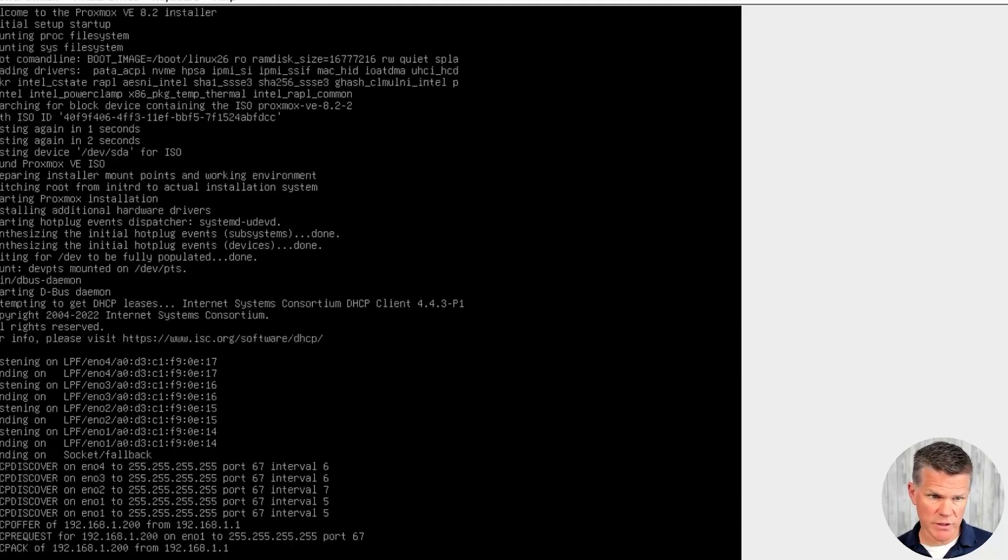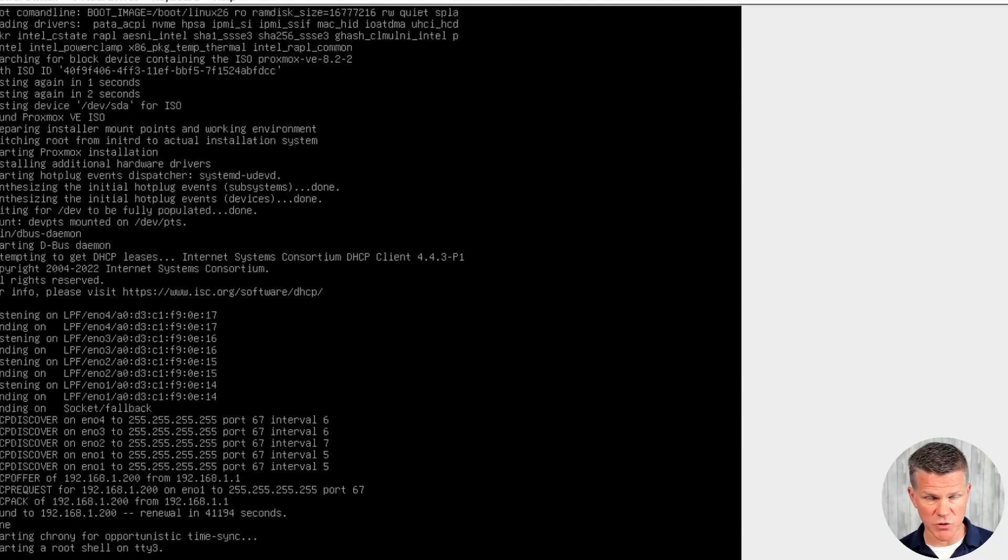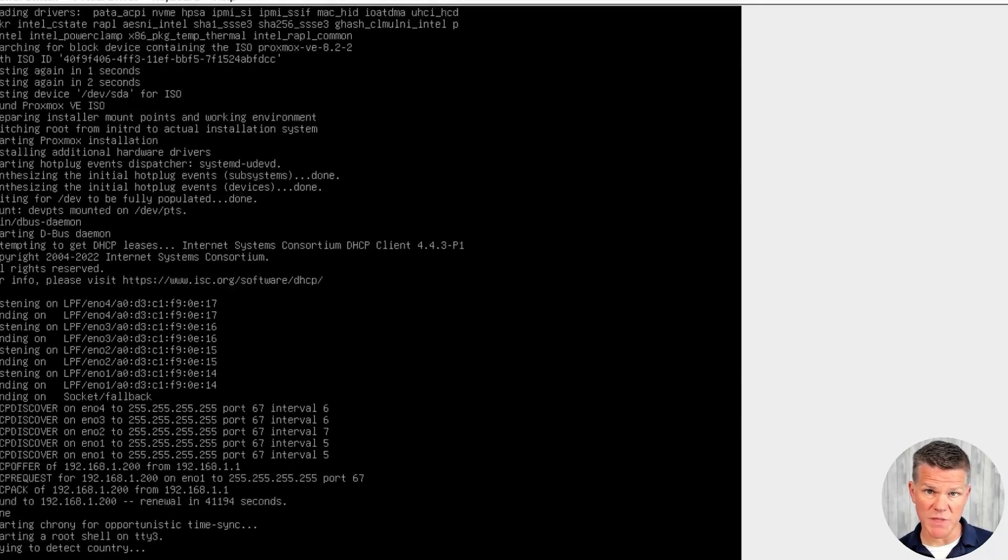If you have a DHCP server like I do, it should grab an IP address here. You can make note of it here, but there'll be a confirmation screen later that'll show you what your management IP will be for your Proxmox hypervisor.